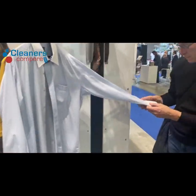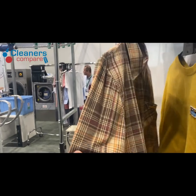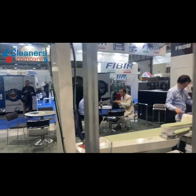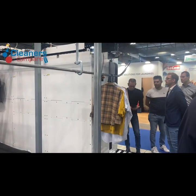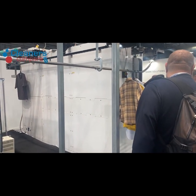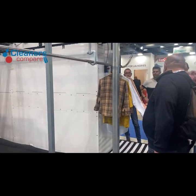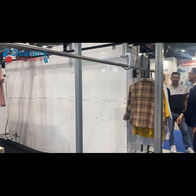It comes out from here nice and dry. So the advantage here is that when it comes out on the other end dry, you don't need to iron much. In fact looking at it now it looks pretty ironed — maybe some small touch-ups on the garment. Also it doesn't damage the garment, unlike standard mechanical drying where it moves a lot. In this scenario it just goes into the machine and dries with the warm air.